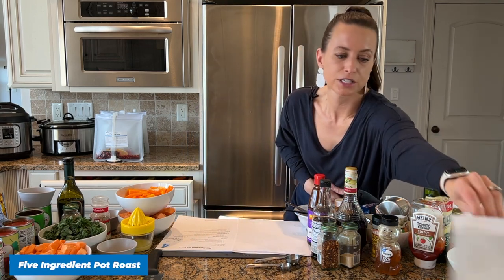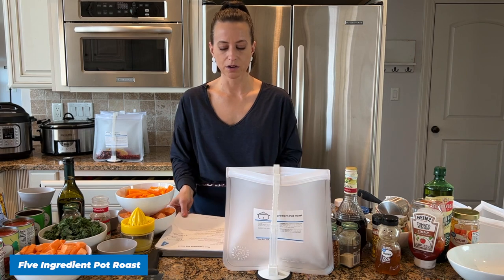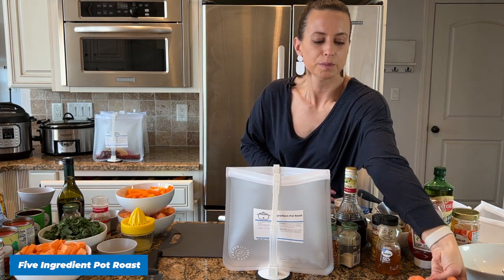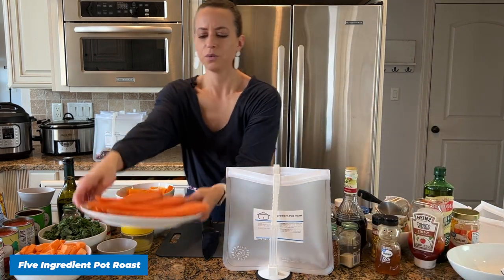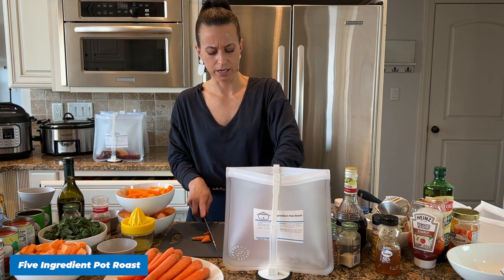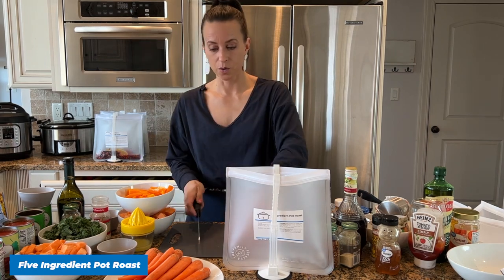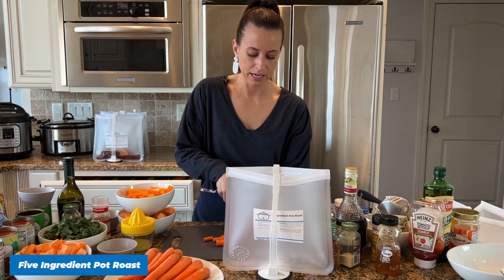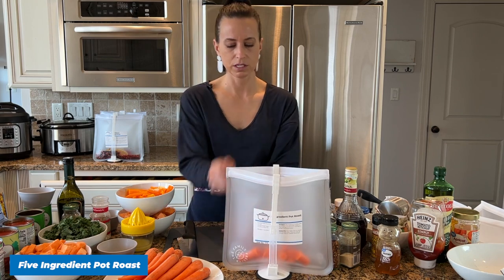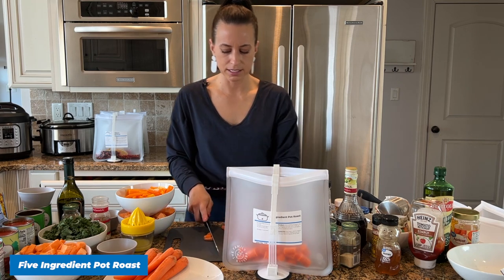We're done with our Apricot Ginger Chicken and can move on to our Pot Roast — this is a super simple pot roast recipe. All you need is a pound of carrots. When I first wrote this recipe I did baby carrots, which you can use, but I found that whole carrots work better. Between this recipe and another one we use two pounds of carrots total today, so I bought a two-pound bag.